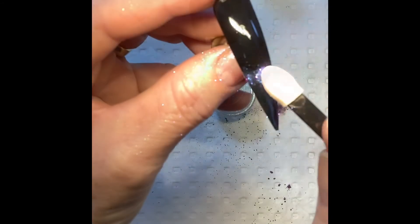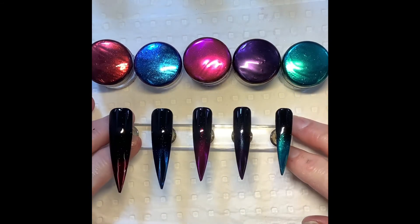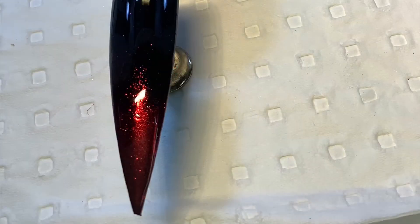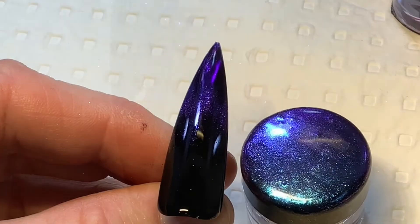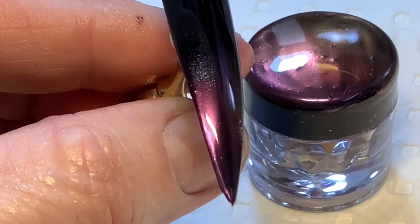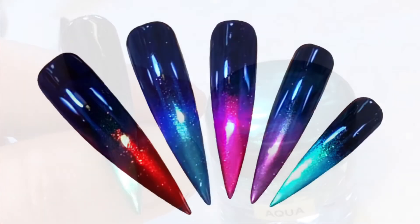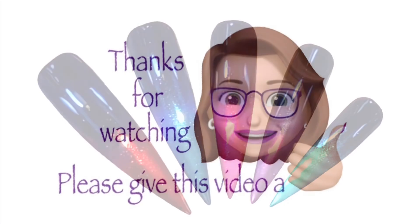Repeat on all nails to finish the look. And you're all done! So let's take a look at those colours: Red, Blue, Pink, Purple, and Aqua.